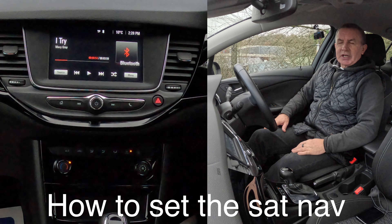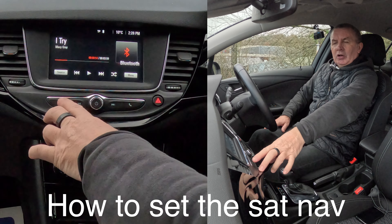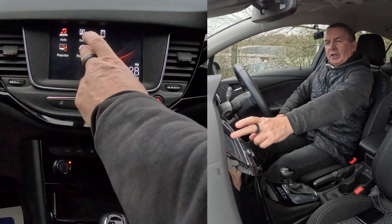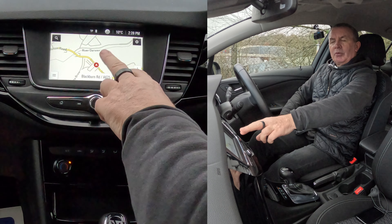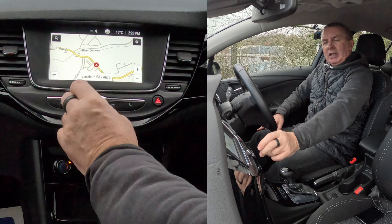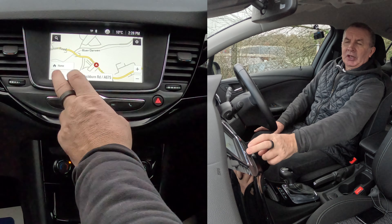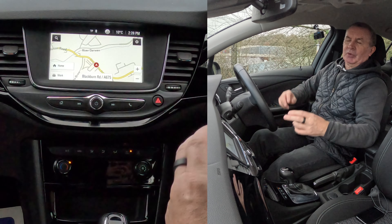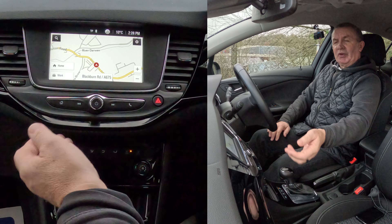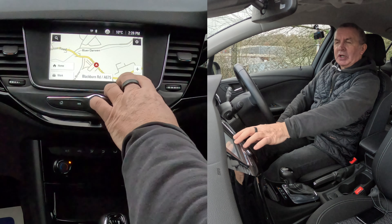I'll just show you how to set the sat nav in this 2019 Vauxhall Astra. From any screen, over to the home button, click home, then we want navigation - it's a touch screen. That's just showing where we are on the map. Click the two lines down here - you can either go to home or work if you've already set them, so you can go there quickly without putting your postcode in.